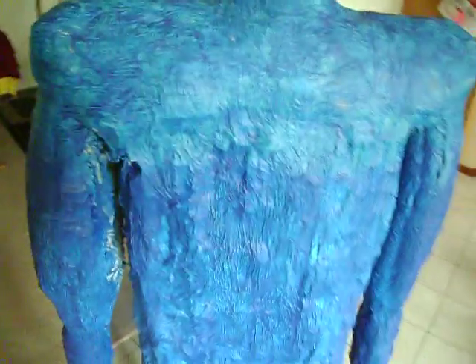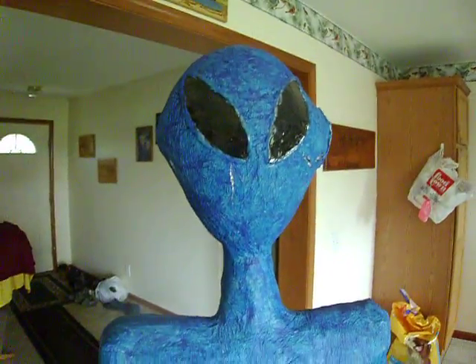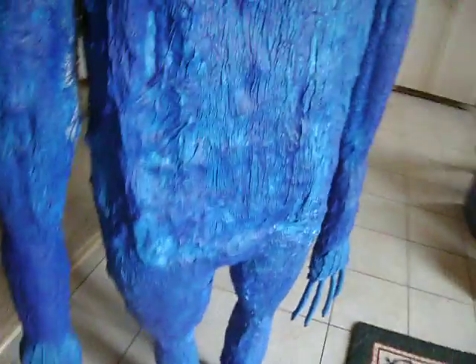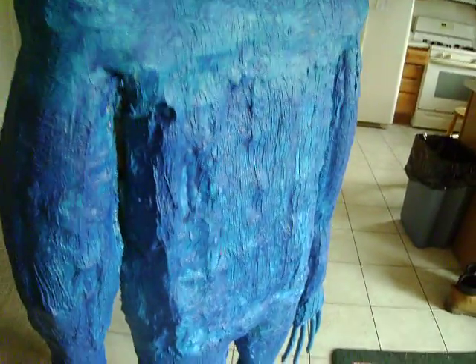His stomach right here is silver. So whenever this fluorescent paint comes off, almost the whole thing, he's going to look like RoboCop. You can just see it — see what I'm saying? We painted him with silver paint.